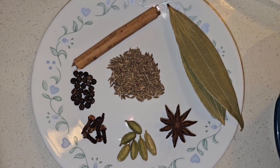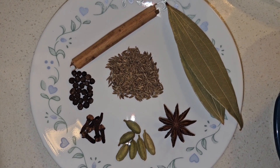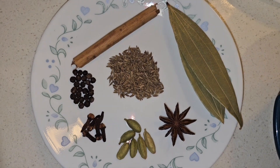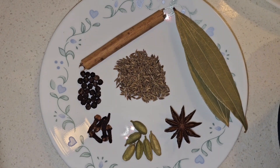One stick of cinnamon, one star anise, two bay leaves, six pieces of cardamom, six pieces of cloves, one teaspoon cumin seeds, and half teaspoon black pepper.